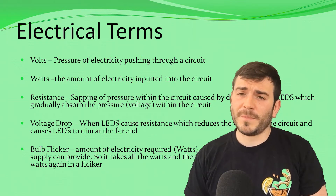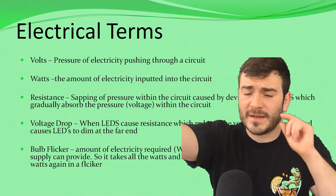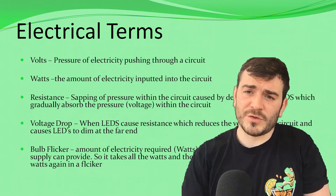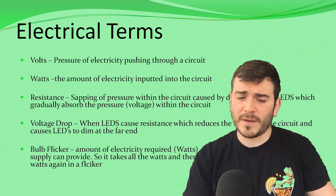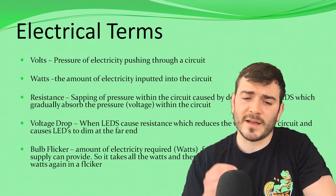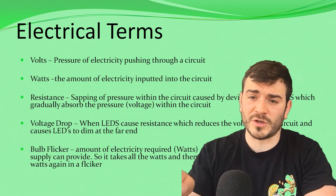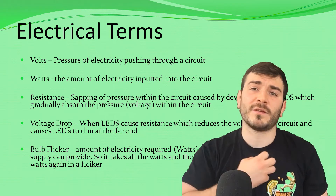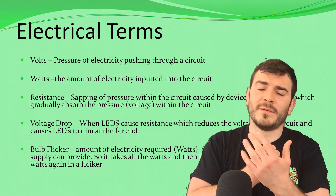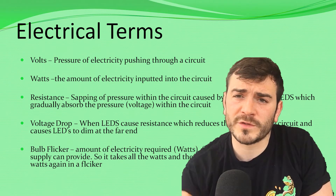What you'll find is if you have a voltage drop, you'll see that the end of the LED tape will be dim compared to the input — which is something we want to avoid. Also, if you have a bulb flicker — where it's just coming on and off all the time — you probably won't understand why. The reason is the actual wattage: the watts required for the LEDs is too high for the power source to produce. Basically there's not enough electricity going into it, so it takes all the electricity, which causes the power source to black out and then come back on, causing flickering.